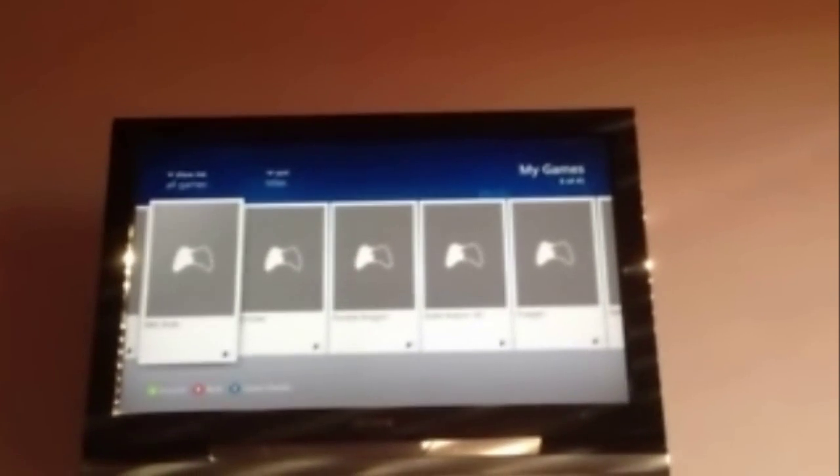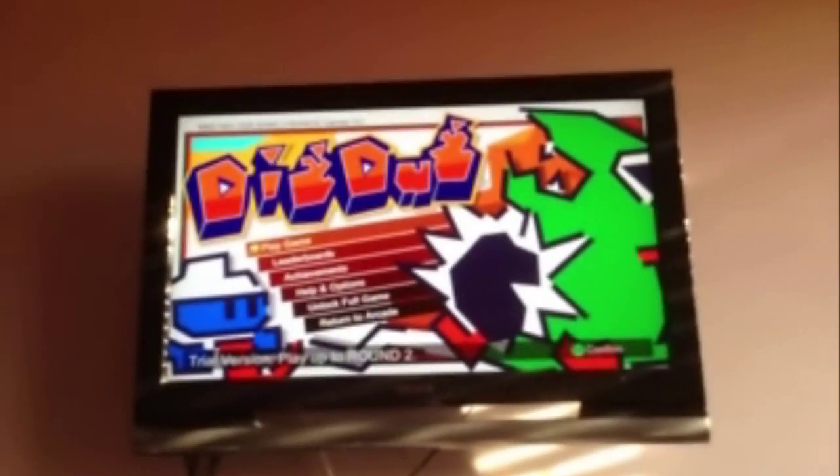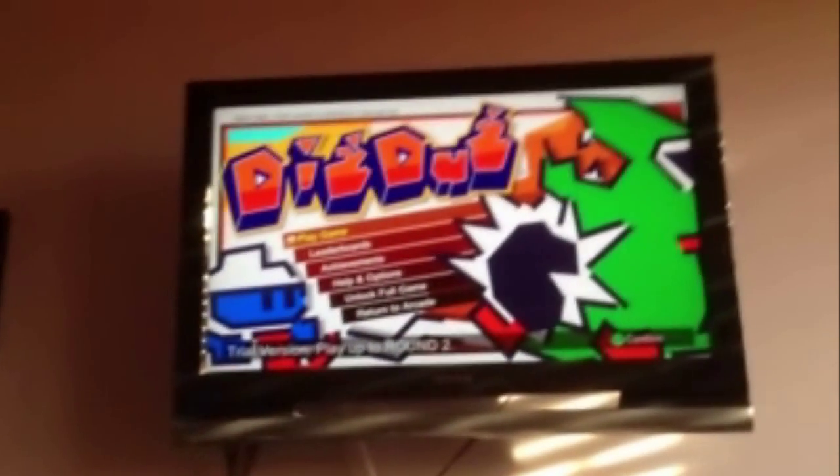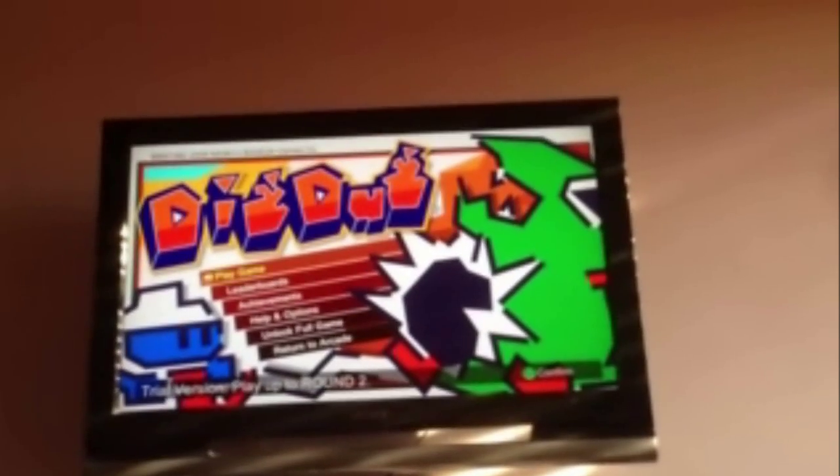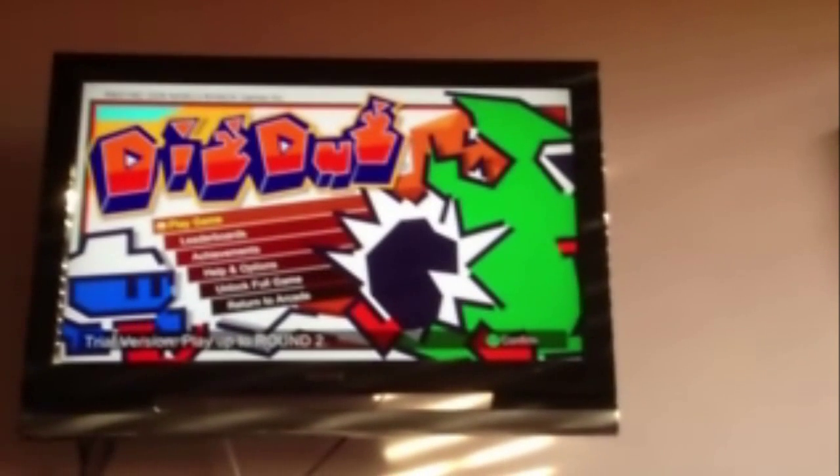And now the games are gone. Click on Dig Dug — and there it is. Trial version. Play up to round 2. Same Xbox. The only difference is it's not connected to Xbox Live. There you go — that's always-on DRM on the 360, already there.